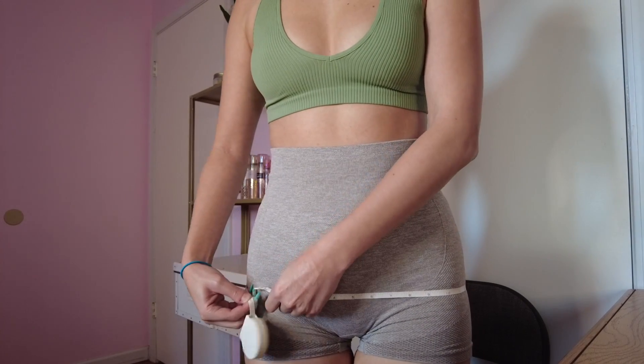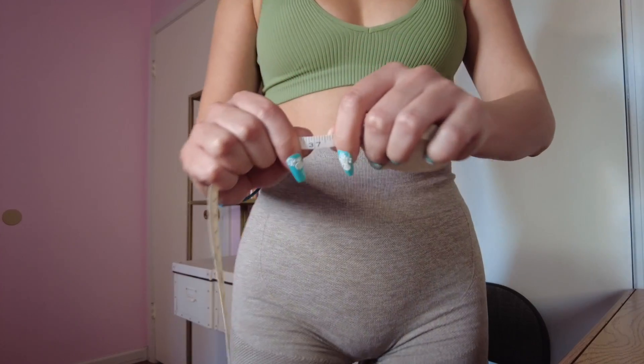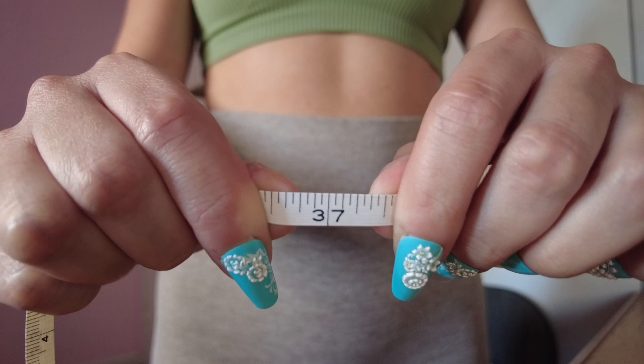Here's some before footage to get an idea of where we're starting from. I'm sitting at around 37 inches for my hips. The YouTuber Daisy Keach has 3 million subscribers and this video in particular has around 34 million views, so there has to be some method to the madness — and we're about to find out in these two weeks.